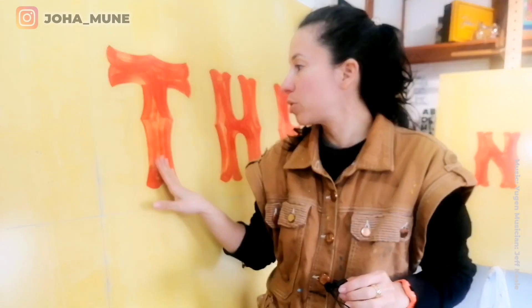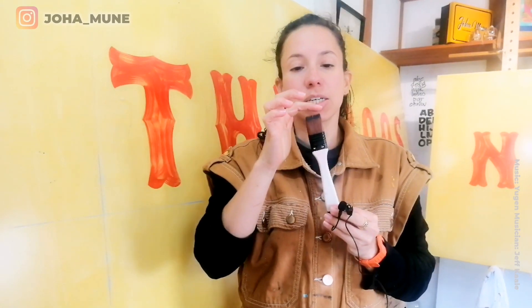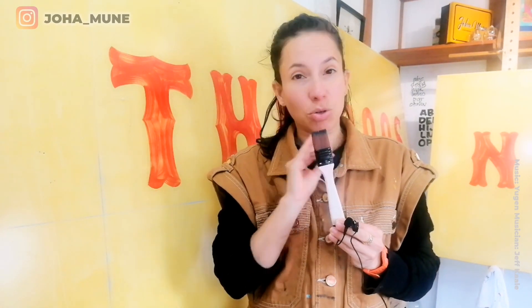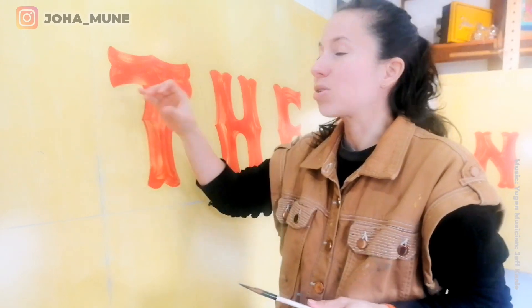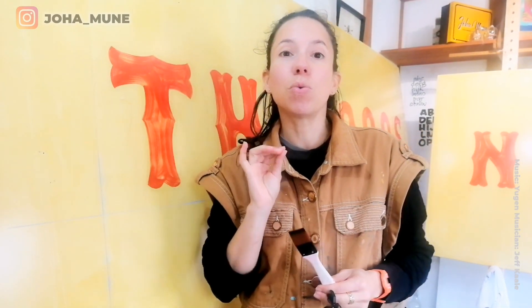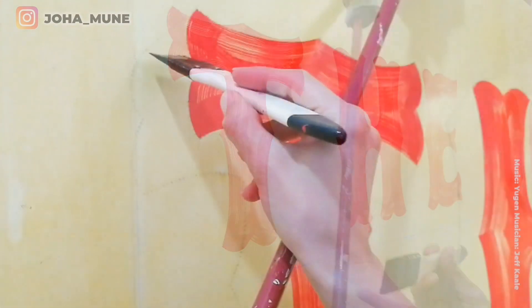The first thing you want to take into account for getting a good distress effect is that you want to work only with the point of your brush and you don't want to apply too much pressure. When you apply too much pressure to the surface you are going to get blocks of paint, and that's not what you want. What you want is to leave the mark of the teeth that your brush makes. Let's start painting very gently.